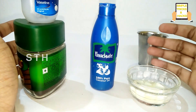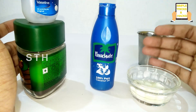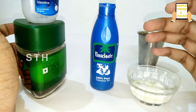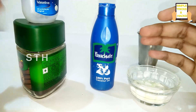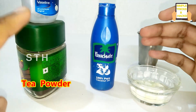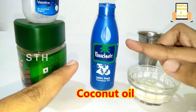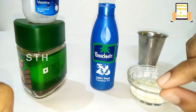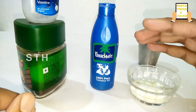Hi friends, welcome back to our channel Simple Tricks and Hacks. In today's video I am showing you how to reduce your dandruff within the span of just two weeks. For this, all we need is tea powder, Vaseline jelly, coconut oil, yogurt, and fresh milk.